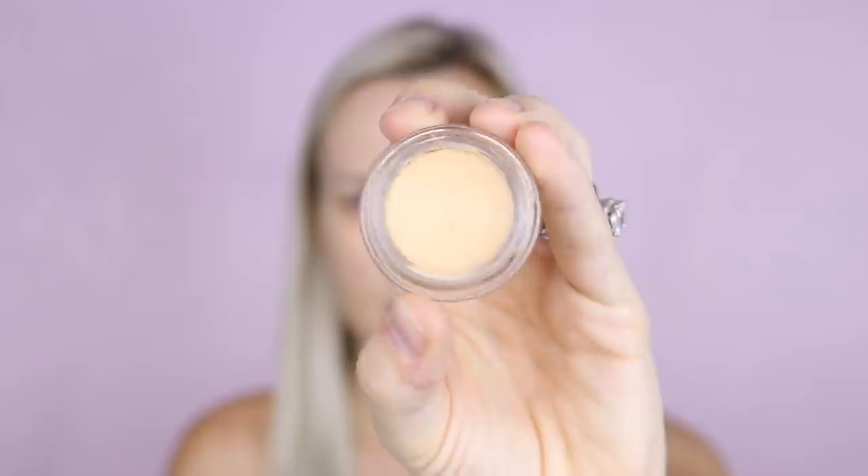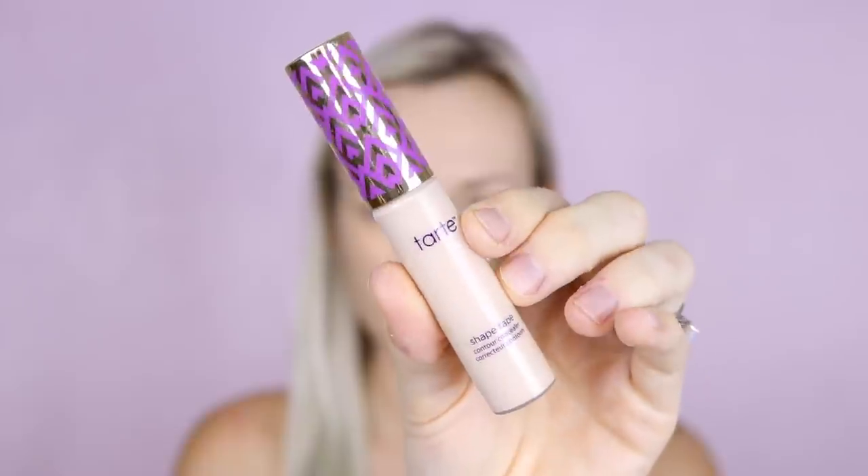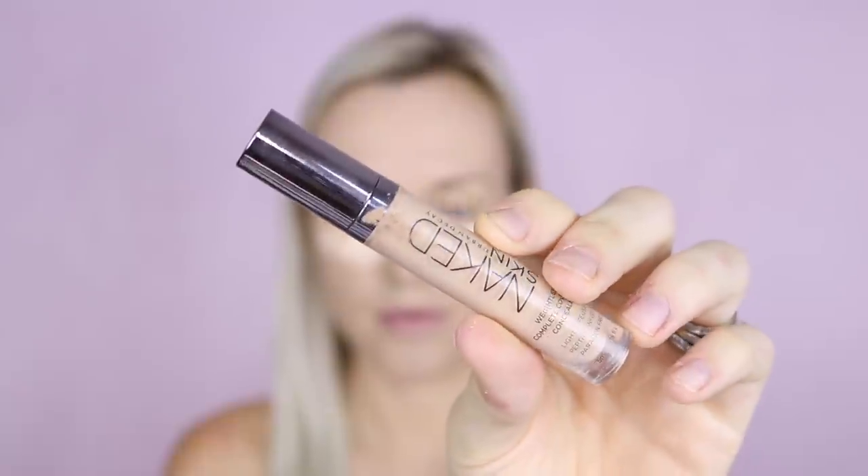I like to apply my eye primer before my under eye concealer, so I'm going to use the MAC Paint Pot in Soft Ochre. Now it wouldn't be a zero to 100 routine without Tarte Shape Tape, so I'm going to use that today. And then for other areas that I need to conceal, I'm going to use the Urban Decay Naked Skin in Medium Light.